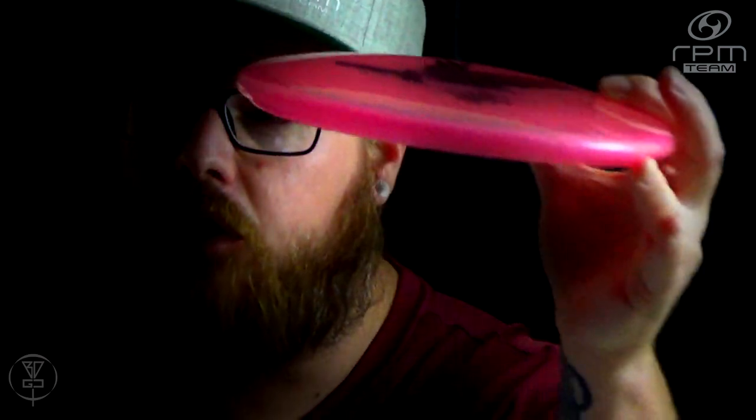The numbers on it are 3, 4, negative 1, 0 — so understable. It's a good hyzerflip disc to flip up, turn over, and never really come back from that. Unless you really power down on it, this disc is not going to come back for you.